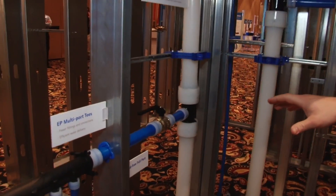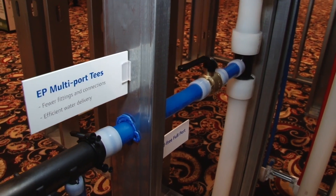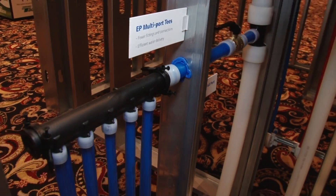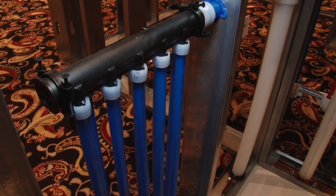Over here off of this riser we're showing our Upanore full port ball valves in PEX-A to PEX. We're showing how to properly come through a steel stud with a grommet and then we're going to our high-flow multi-port tees.